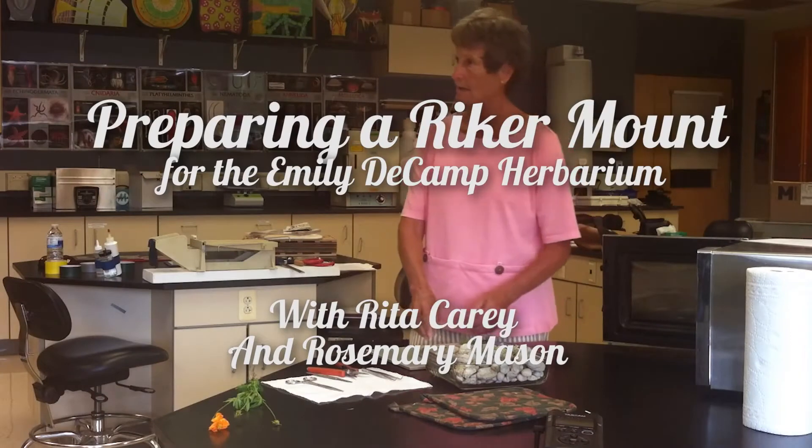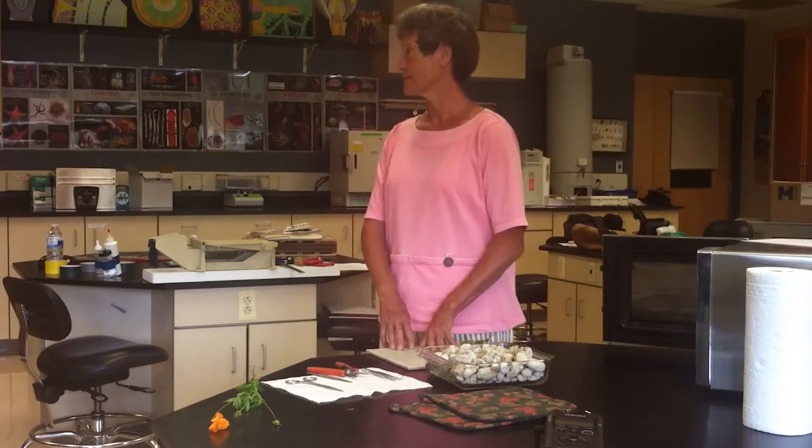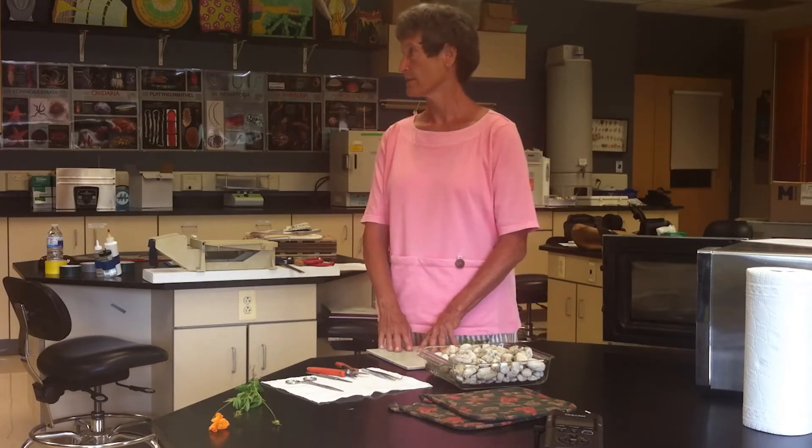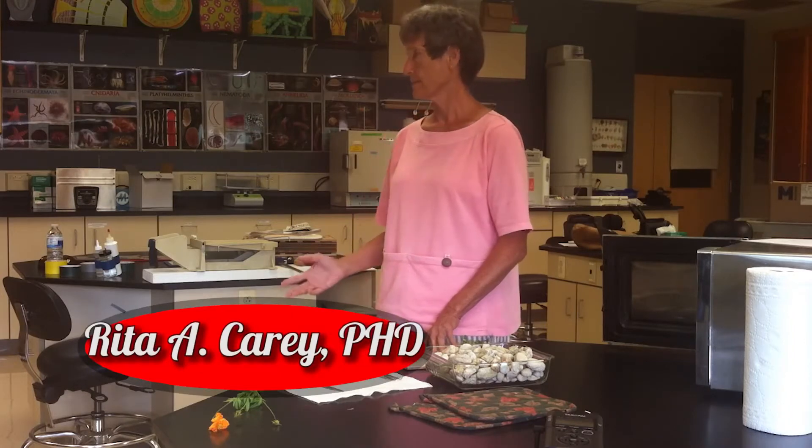Good morning. We're going to talk about drying plants and mounting plants in the Riker mount for the Ameliebe Camp herbarium. Please keep in mind that the purpose of these mounts is for the public, for public education — to help people identify plants and learn something about them.